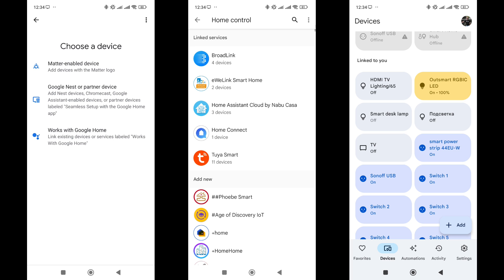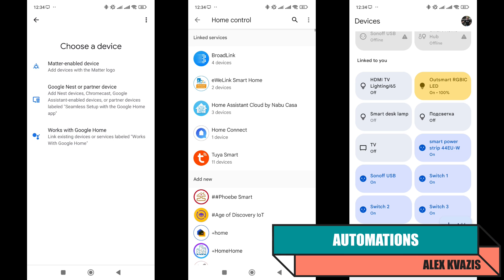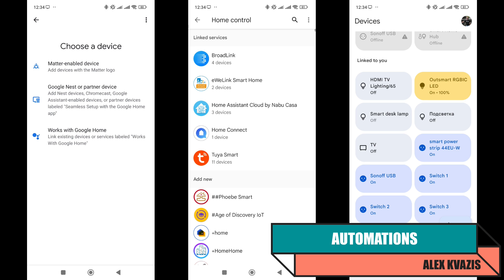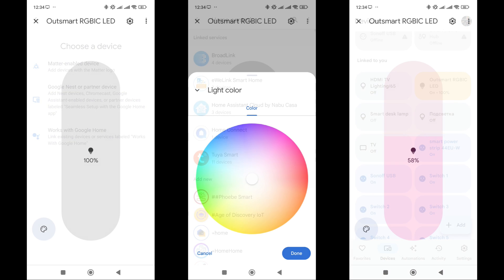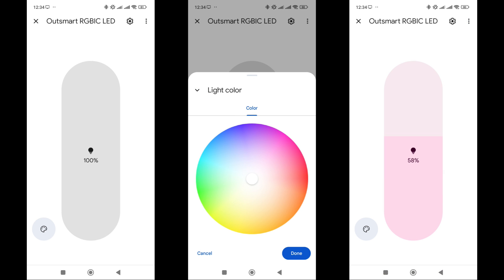To work with Google Home, you need to link your Tuya Smart account through the Compatible Devices menu once. After this, all supported gadgets will automatically appear in the list. The strip is indeed supported. However, as with other similar strips, only basic control is available — turning on or off and setting a static color. Effects are not available.